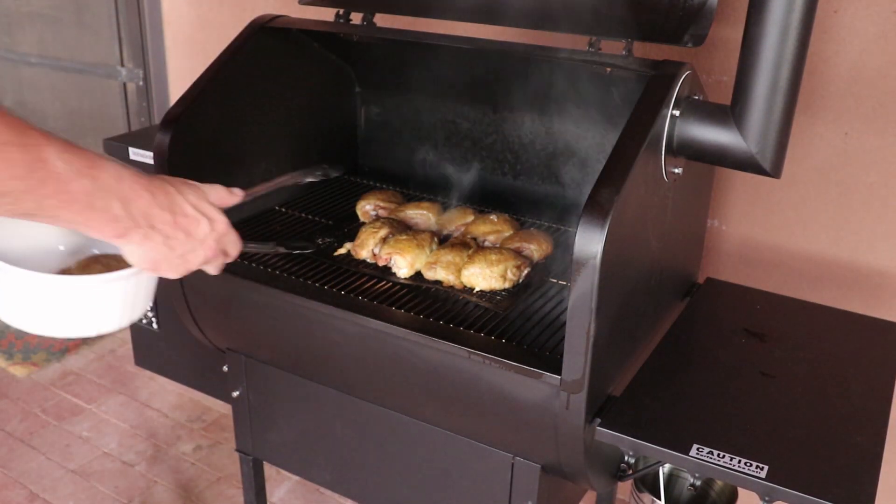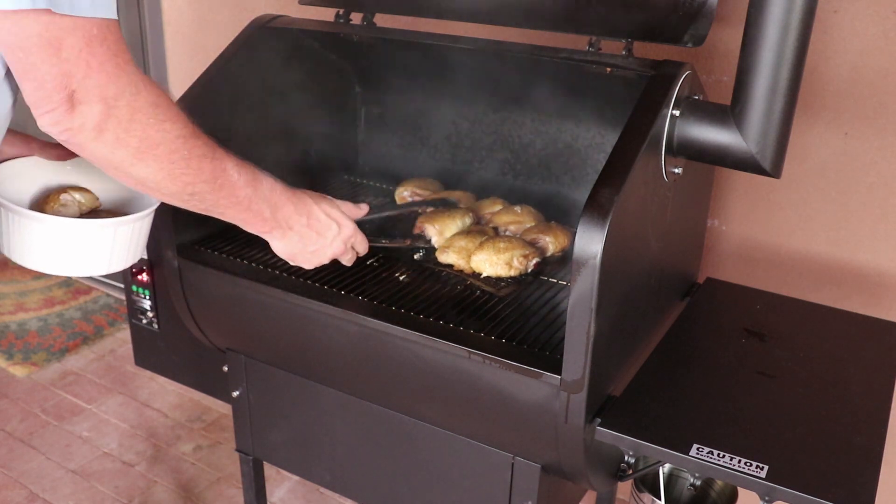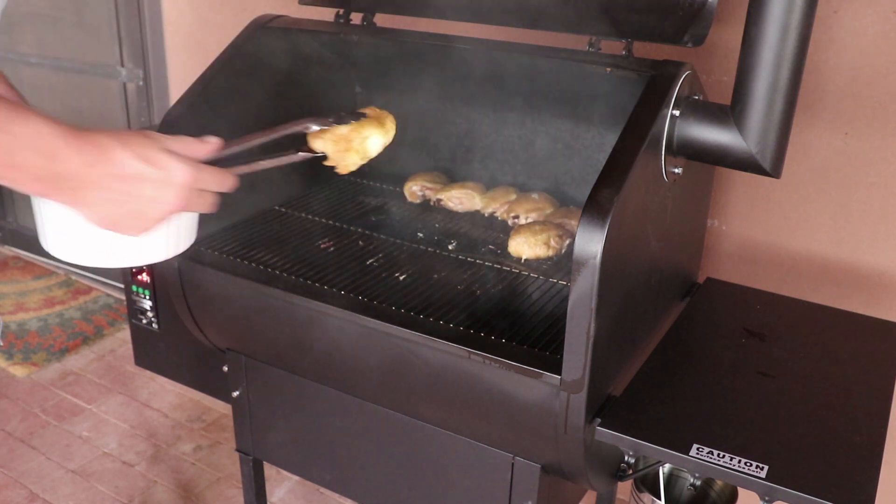The chicken is done. The skin is crisp and not rubbery, and is also a nice golden brown color.